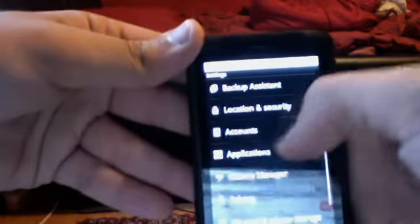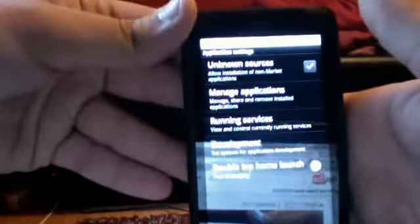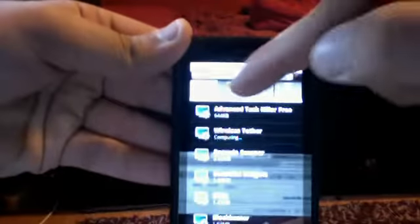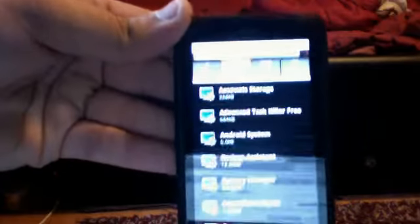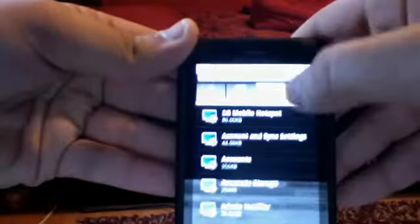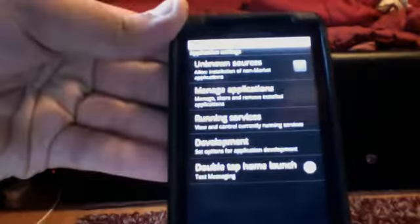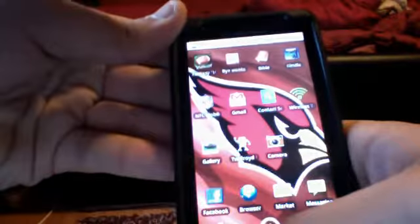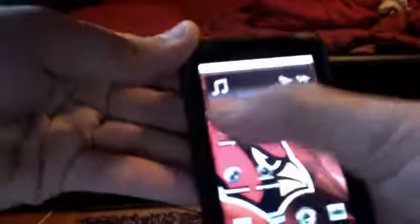You go into Settings and into Applications, and you can manage applications. In Manage Applications you have the Downloaded tab, all your apps that are running, all of your apps on your phone, and the apps on your SD card. You can transfer all of your applications to your SD card from your phone memory.